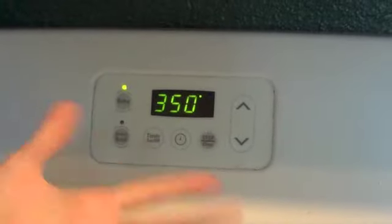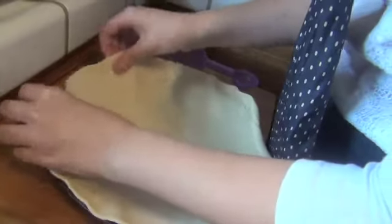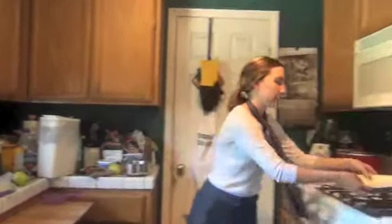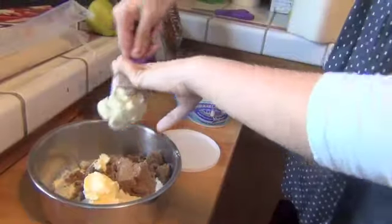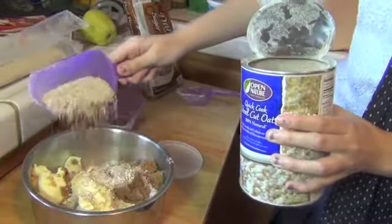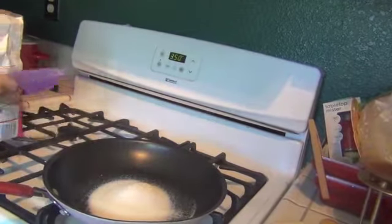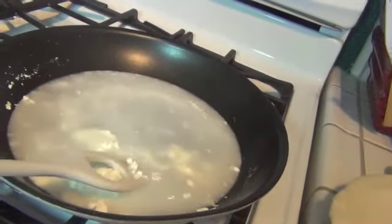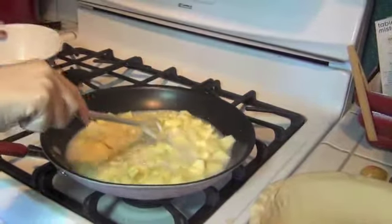First off, pre-heat your oven to 350 degrees. Then take your pie crust and put it into your pie pan. Combine the flour, brown sugar, butter, and oats for the topping. For the pie filling, combine sugar, corn starch, and water in a saucepan. Cook and stir until thickened. Once thickened, remove from heat and stir in the apples and vanilla extract.